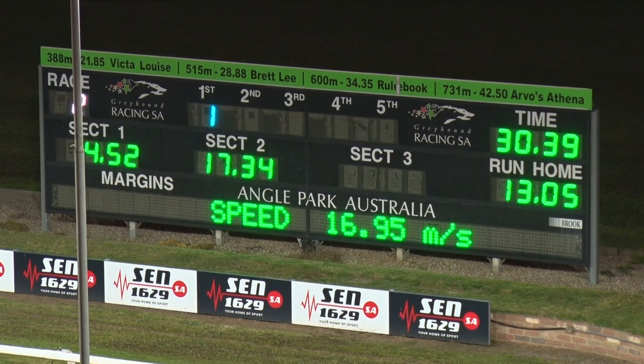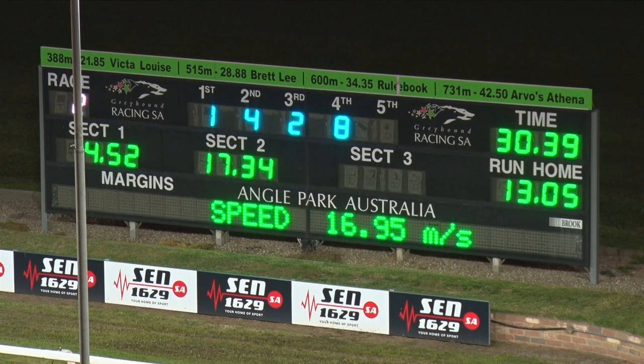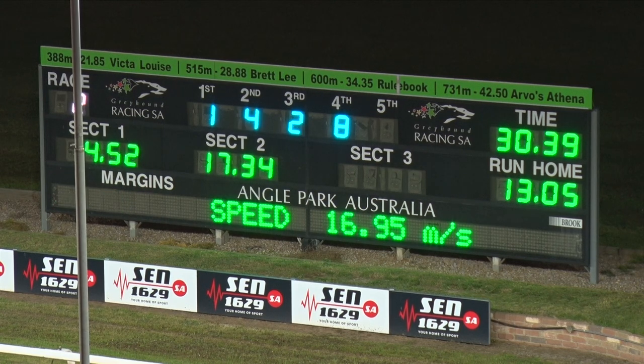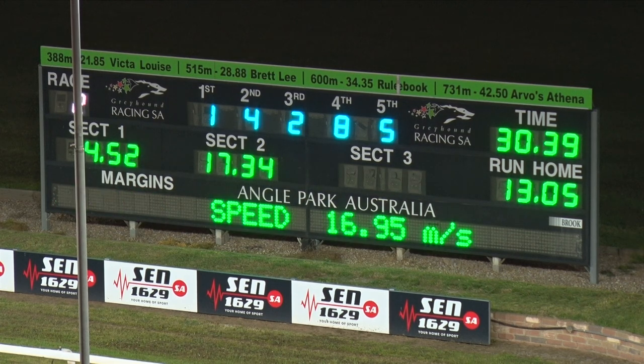The time is around 30.40 after the running of race number two. Select Hypo gets the prize here for Beck Romain — number one box, able to get through and drive all the way. Second going to box four, Allegra — she ran home okay, the time not super but the way she did it looked all right. And three, Banjo Riley for Kim.